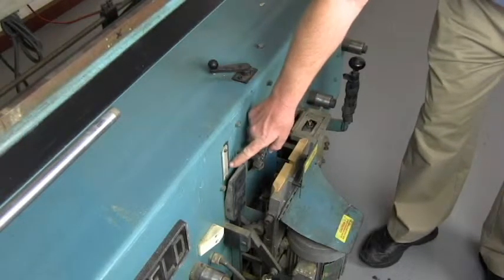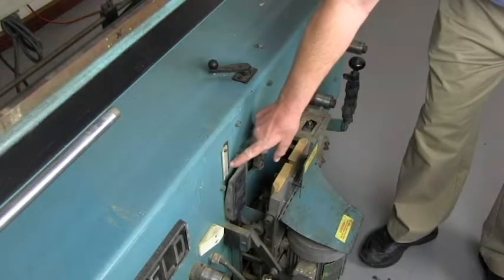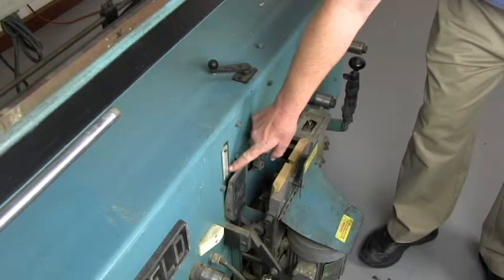There's a scale right here that shows what the setting is. This machine is set at two and three-quarter back set right now, so I can turn the crank counterclockwise to lower it to two and three-eighths.